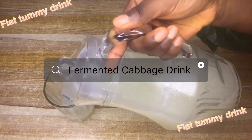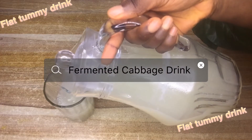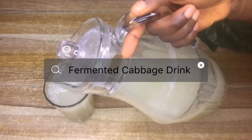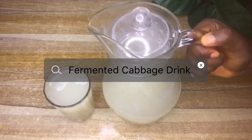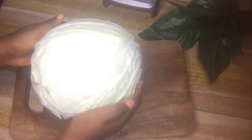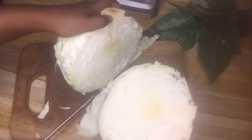Hey guys, welcome back to my channel. Anastasia here. In today's video I'm going to share with you how I make my fermented cabbage drink for a flat tummy and overall weight loss. These are my results just after five days — it works amazingly.